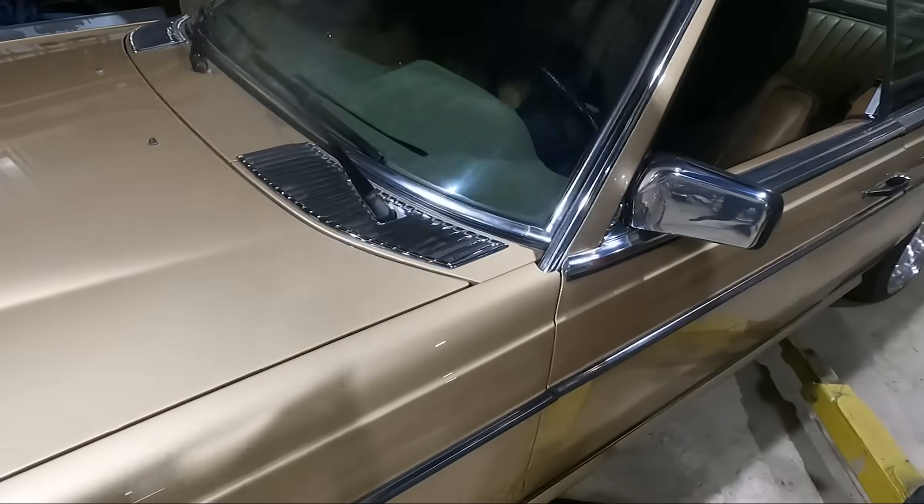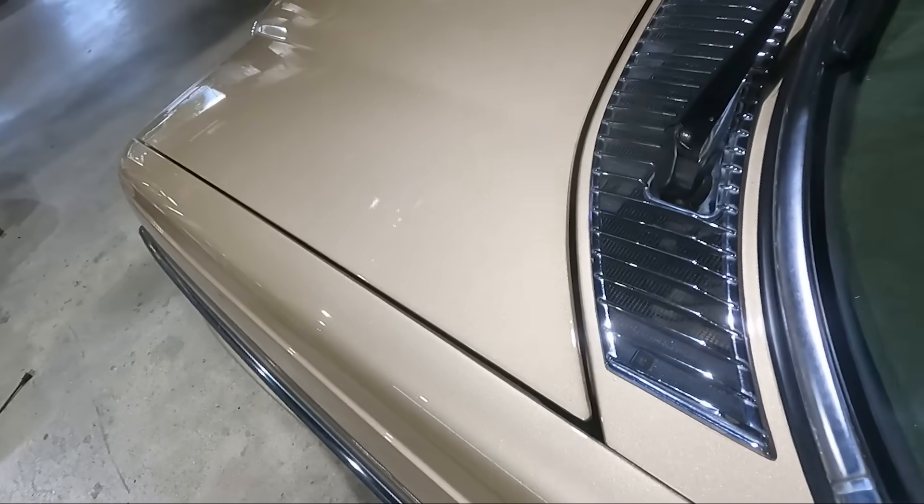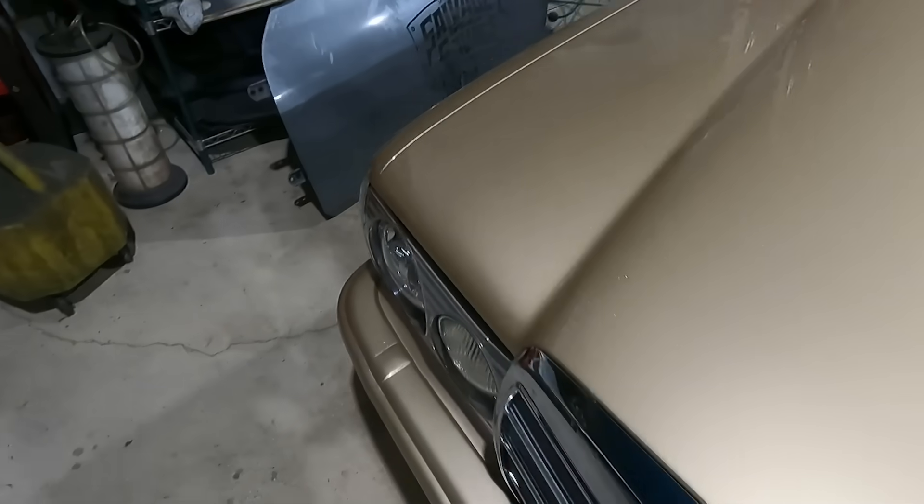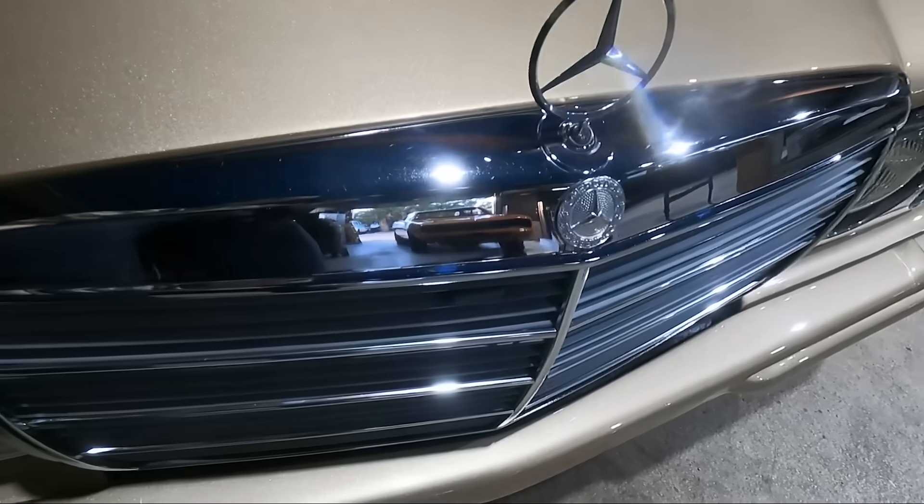Our first step here is getting everything out that's battery and charging related in this car, because we have a new charger with our new battery pack as well.